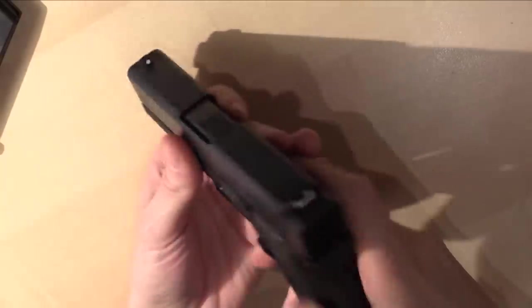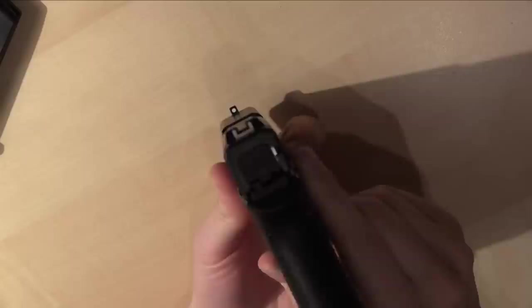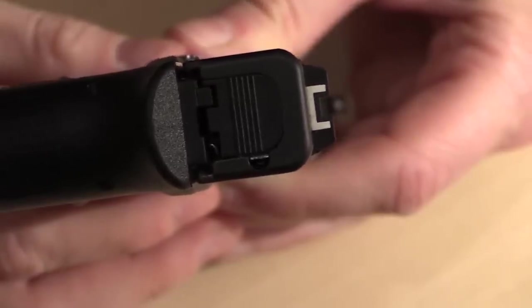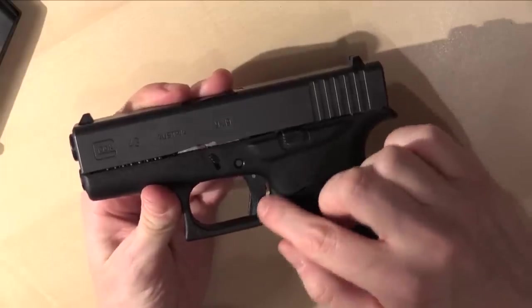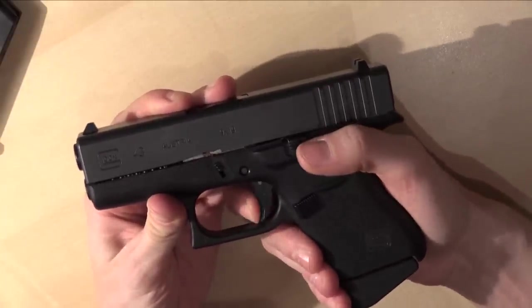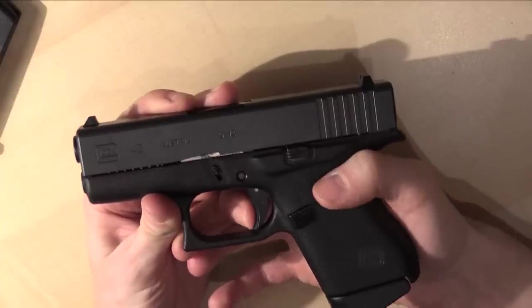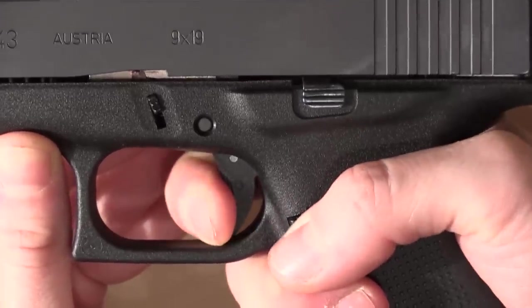This is the standard model of the Glock 43 and it comes with standard sights — a frame in the back and a dot in the front. There is no manual safety on this pistol. The only safety installed is a small button on the trigger, so you can only pull the trigger when that button is pressed down, which prevents the pistol from firing accidentally.